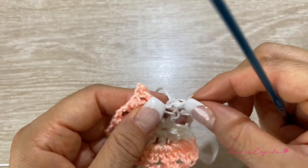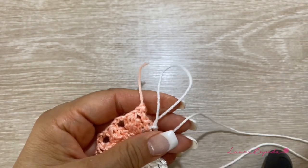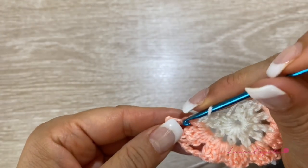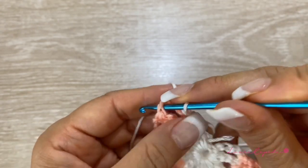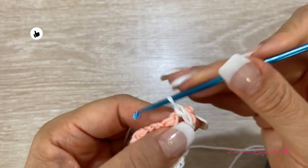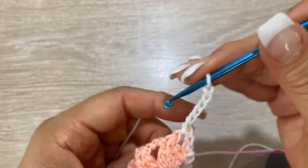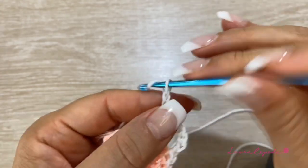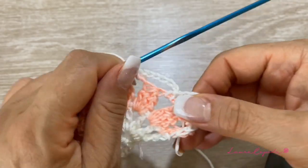We are about to start the wave row. With the white thread, slip one through the chains to start and make a single crochet to begin the row. Go up with six chains, then in the next space a single crochet again, six chains, and in the next space a single crochet — like this the whole row.